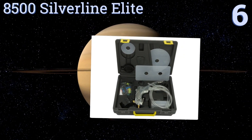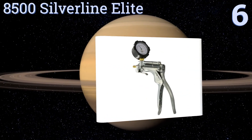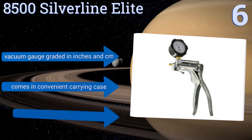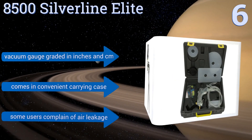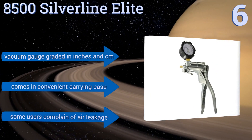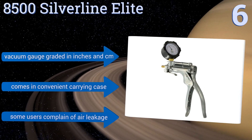Moving up our list to number 6, similar to the Craftsman, the Mighty Vac 8500 Silver Line Elite includes a heavy-duty die-cast zinc alloy vacuum pump and a variety of tubes and adapters for all your automotive needs. Its storage and transfer lids help prevent messes. The vacuum gauge is graded in inches and centimeters and it comes in a convenient carrying case, however some users complain of air leakage.